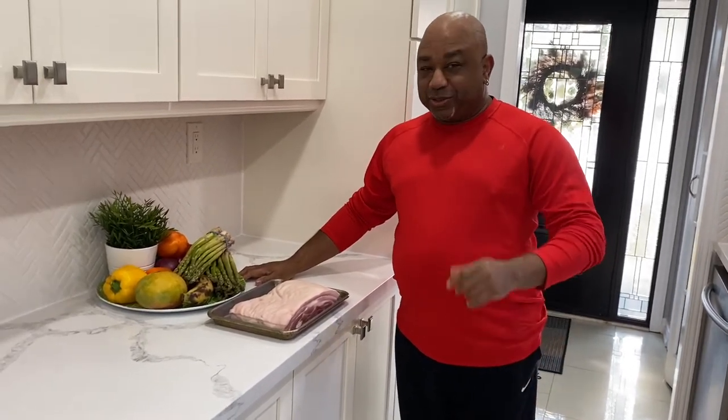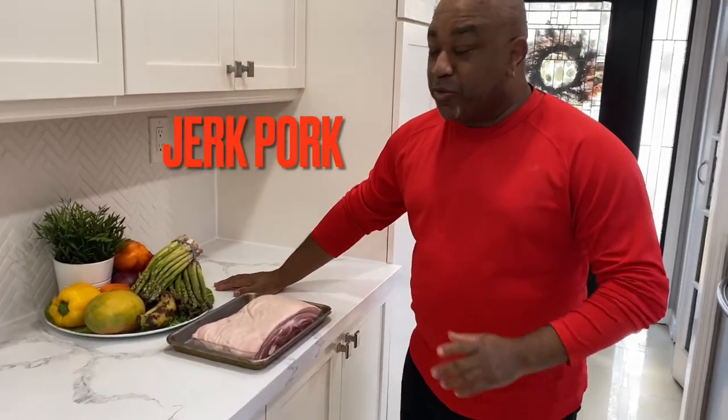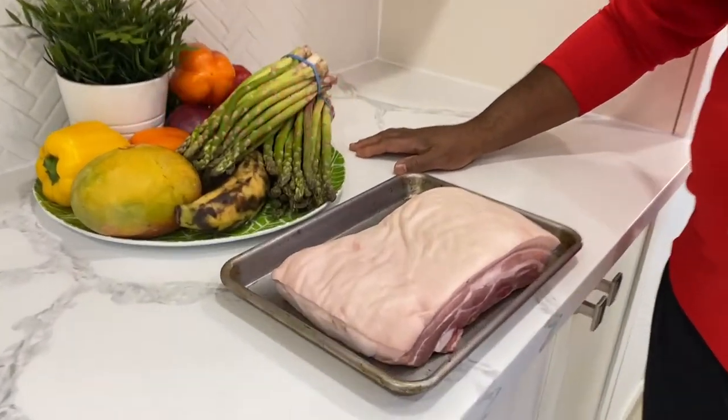Hey guys and welcome to another episode of Cooking with Nino. It's good to have you join us. Today we'll be cooking jerk pork and we'll be using the pork belly, better known as bacon.